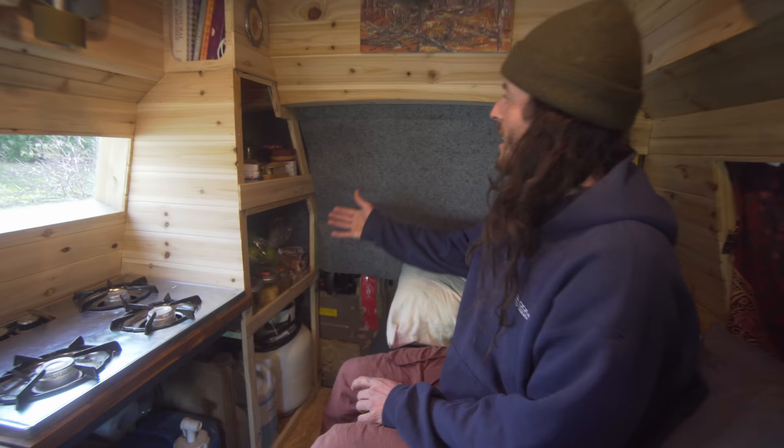This is the pantry. I'm in the middle of renovations right now, so I'm figuring out where everything's going to go and making it work the best for my setup.